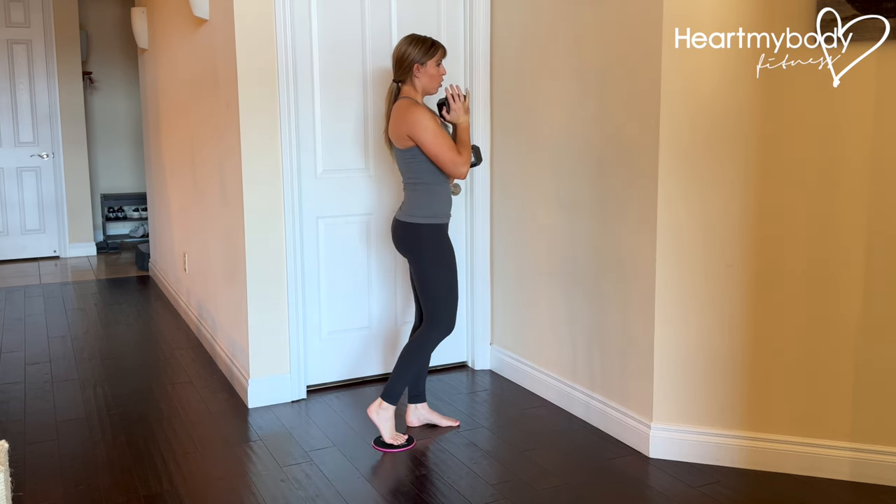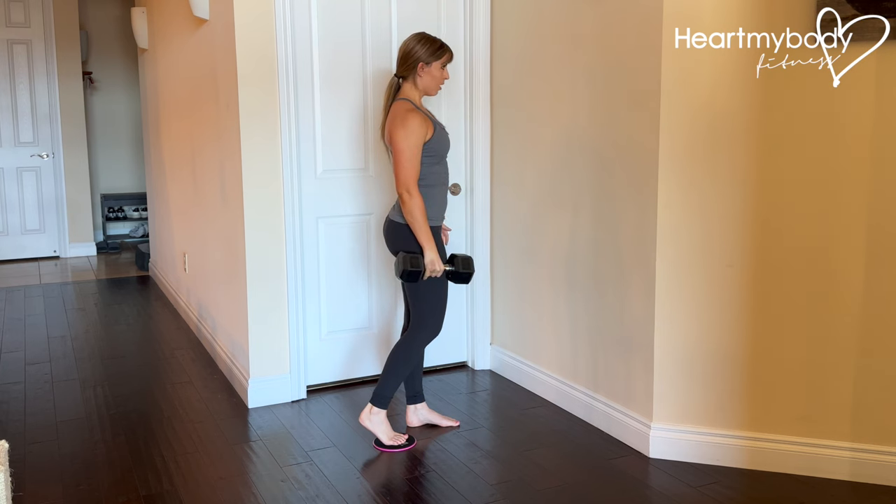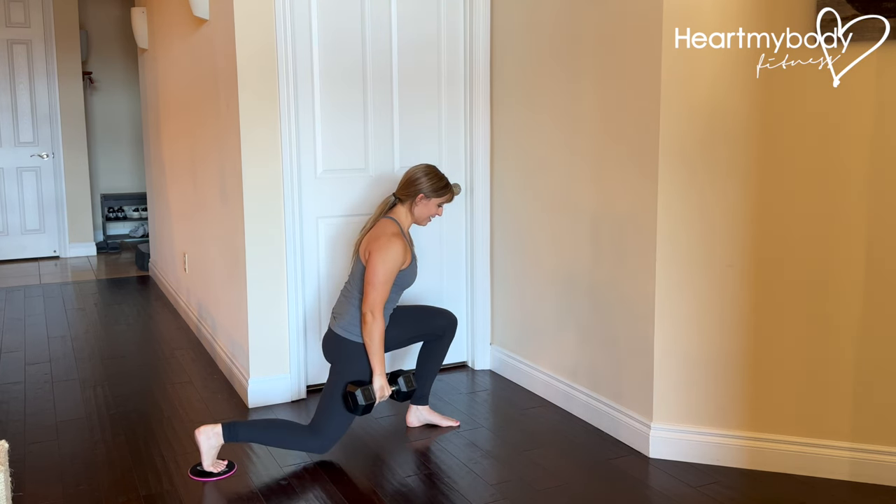If you're ready for more challenge, you can hold a dumbbell or a kettlebell as a goblet, or you can hold it on the side of your sliding foot.